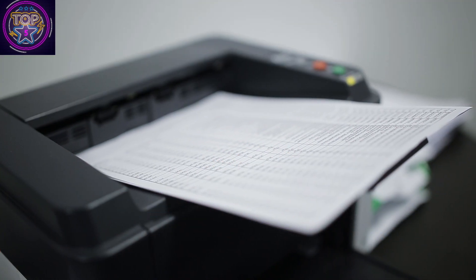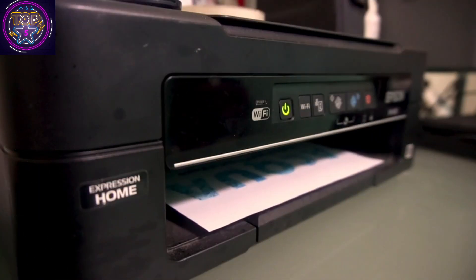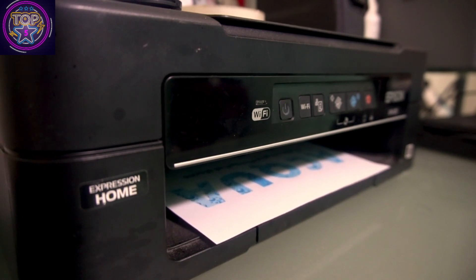Each replacement ink bottle set is equivalent to approximately 100 individual ink cartridges. With the Epson Smart Panel app, available for both iOS and Android, you can conveniently print, scan, and more directly from your mobile device.